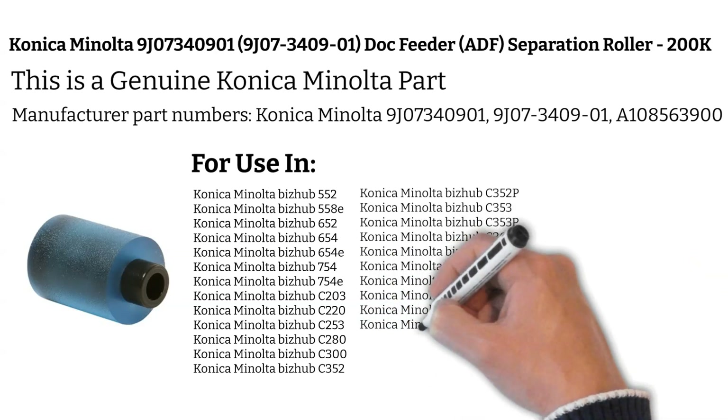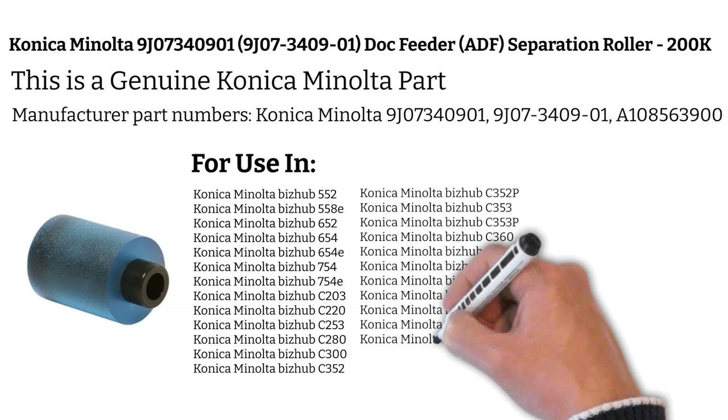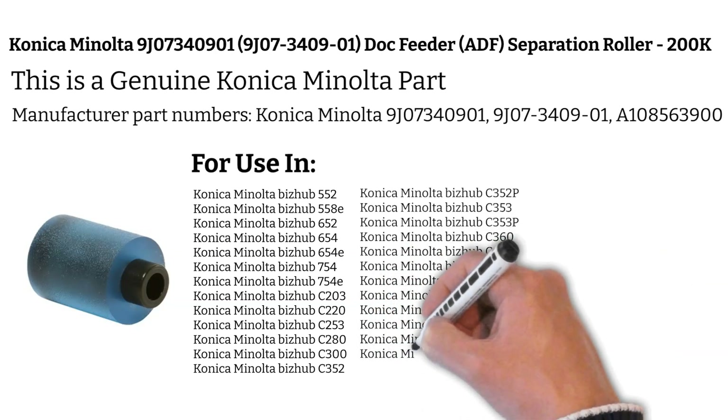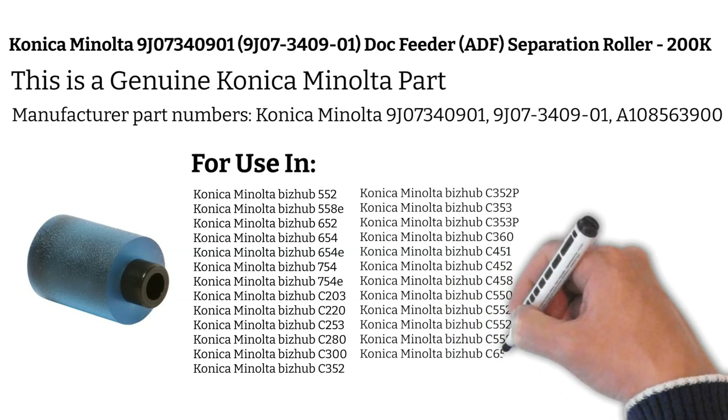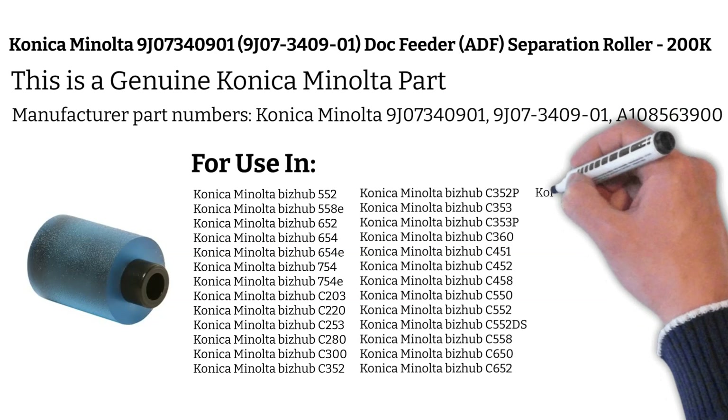Konica Minolta Bizhub C-654, Konica Minolta Bizhub C-654E, Konica Minolta Bizhub C-658, Konica Minolta Bizhub C-754, Konica Minolta Bizhub C-754E.